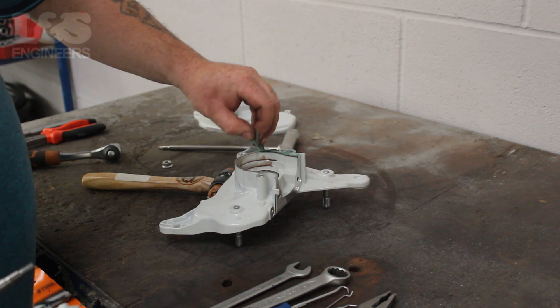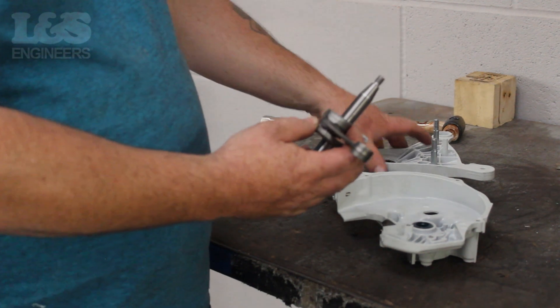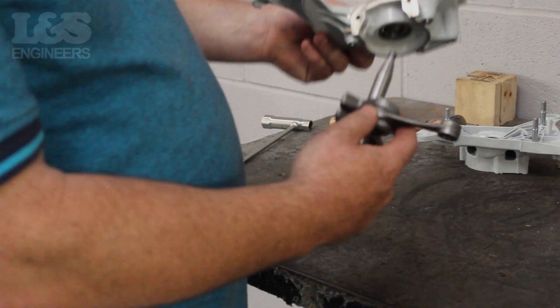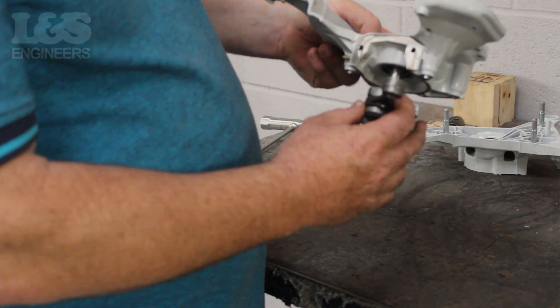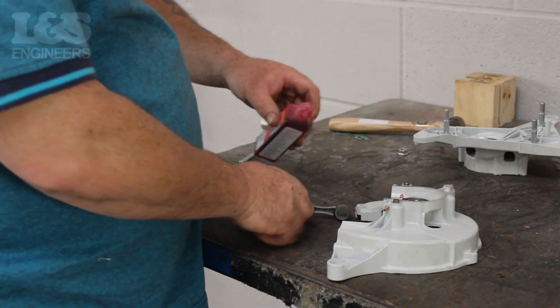Before putting your new crankshaft on, it's important to note the shorter side of the crankshaft has to be fixed onto the flywheel side, with the other being fixed to the clutch side. You should lubricate the bearings and crankshaft to make it easy to fix on.